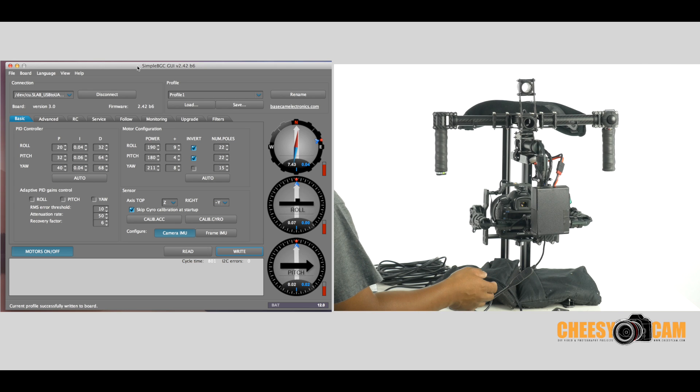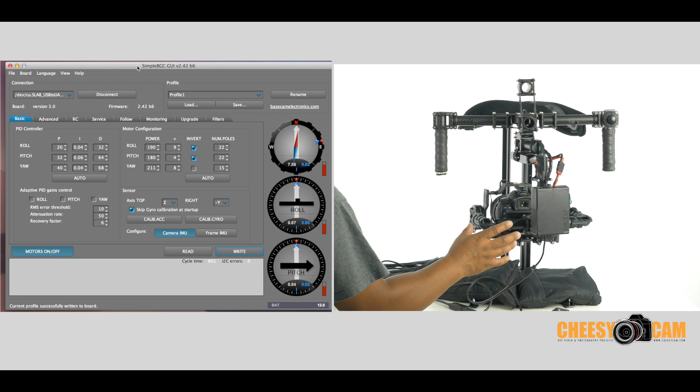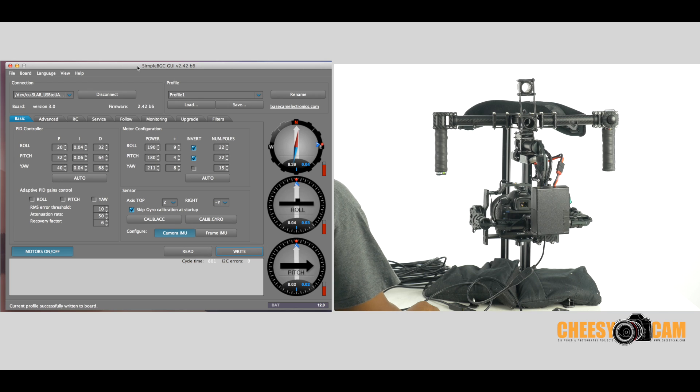One of the things that people are excited about is auto PID tuning. So if you don't know how to tune PIDs, maybe it's a good start, maybe not. I'll show you what the process is and you guys can decide.